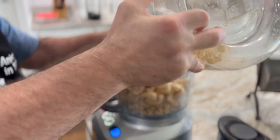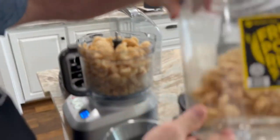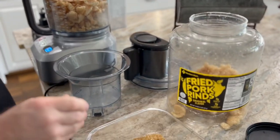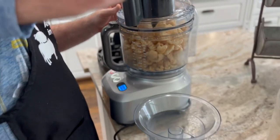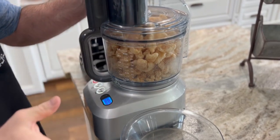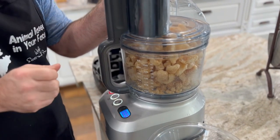That's a 16-ounce, one-pound container that we purchased from Sam's Club. One thing you want to be careful with is why I use the pulse mode on here — because if you run them for too long they'll get mushy and oily.